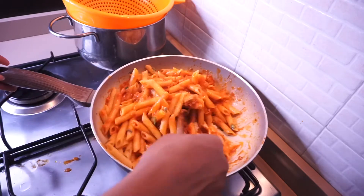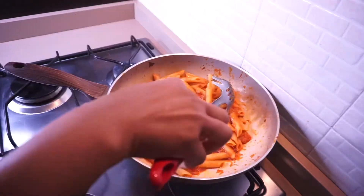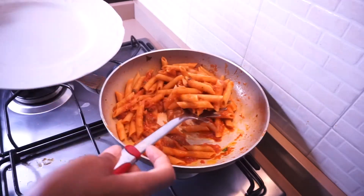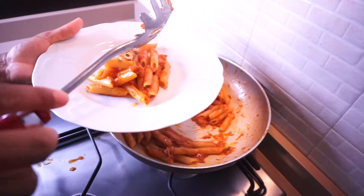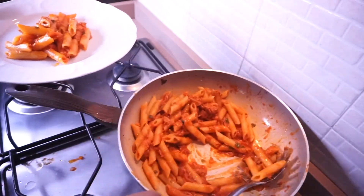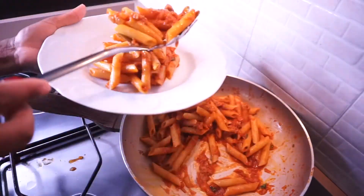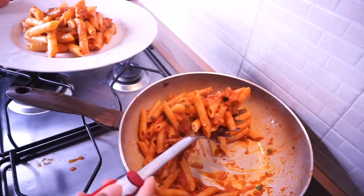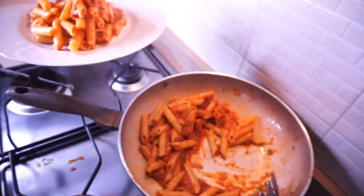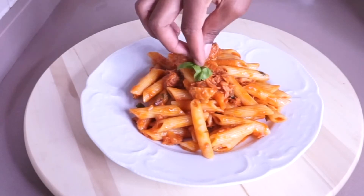That's basically all there is to it! This pasta is very easy to put together — give it a try. Even if you eat it cold, you'll still love it because of the flavor. I hope you enjoyed this video. Thank you for watching and for your support. Please like, share, and subscribe, and I'll see you in my next one — God bless you all, bye!